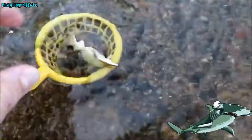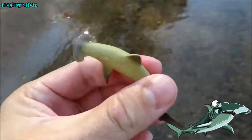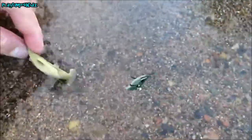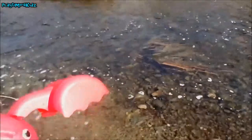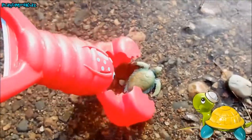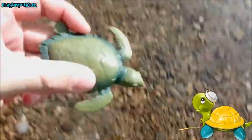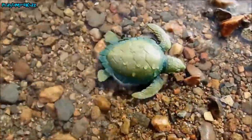Got him! Let's get him out of the net. Hammerhead shark. Let's let him go back in the water. Oh, look — it's a little sea turtle! Sea turtle. Let's put the sea turtle back in the water. Okay, see you later, sea turtle.